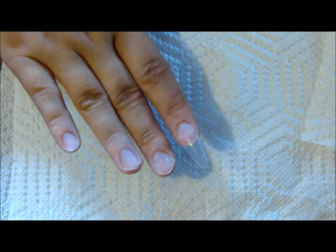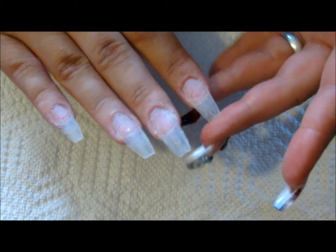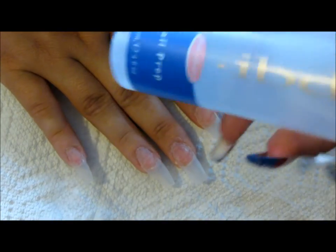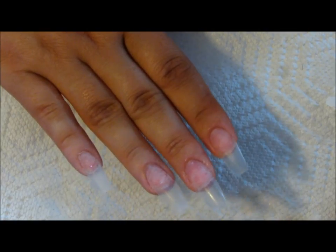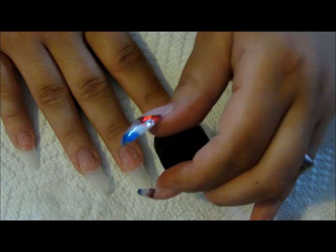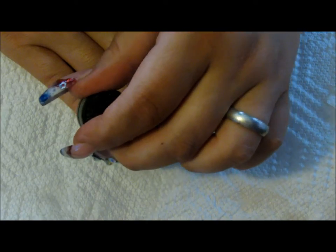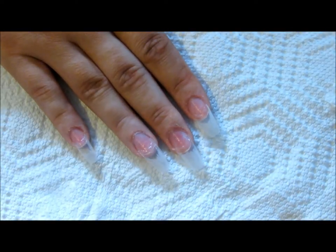I'm going to do that on these three nails and I'll be right back. I've applied and shaped all my tips on all fingers, quickly buffed them so they're no longer shiny, and blended the tip just a little bit. I'm going to spray all my nails with IBD Nail Prep Dehydrator and wait until it turns chalky. Then I take my IBD Natural Nail Primer and lightly do a quick coat — do not touch the cuticles. I'll apply a second coat and will be right back.